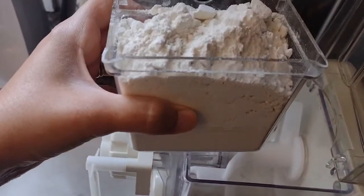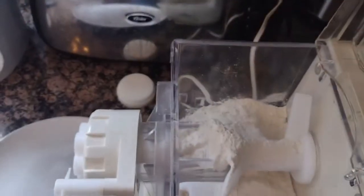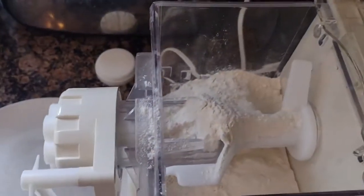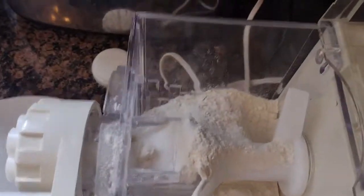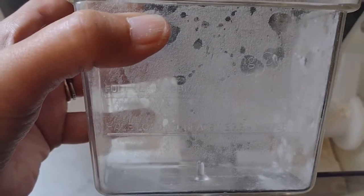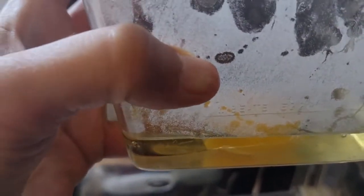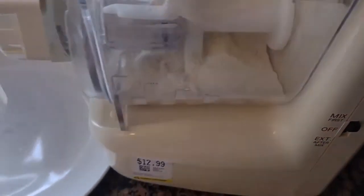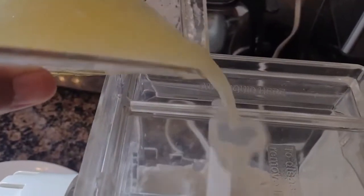I'm dumping in enough flour to make a half load — I'm assuming that's what you're supposed to do. Then I'm going to dump in half a teaspoon of salt. It's got some fill lines on it for the egg, the oil, and the water. So I have one egg and a tablespoon of oil, and I'm just going to fill up to the fill line with water, then turn the machine on and add it. Oh well, at least I know it works. Then you just add a little bit of water in.